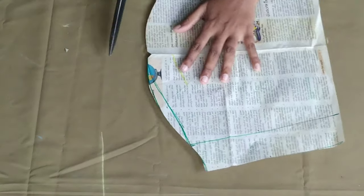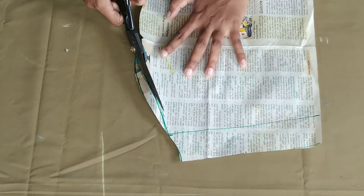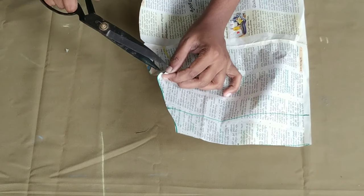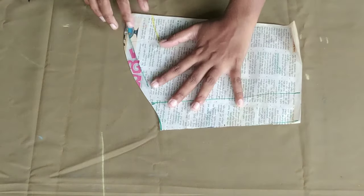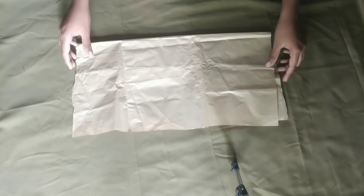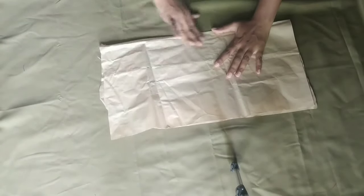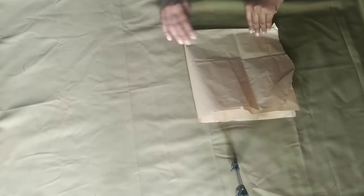Now I will cut the paper in the center. I will cut the paper into the felt. For the area, I will cut back four folds. As I was making the paper, I will cut 4 folds.